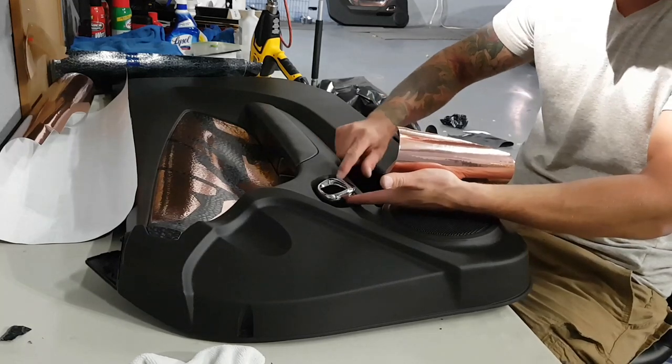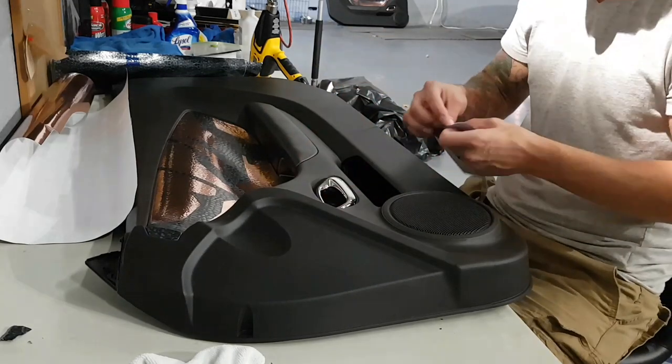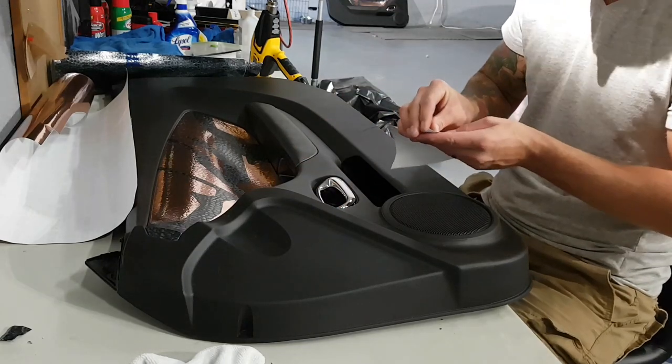On the bottom edge here it's very thin, so we're actually just going to trim right along the bottom. And remember, we're going to trim around the inside here after we stretch the vinyl in.